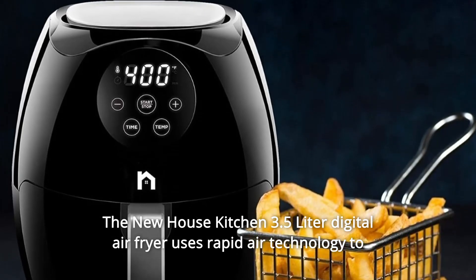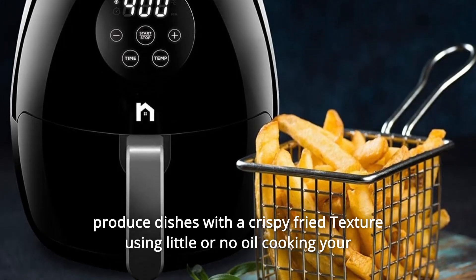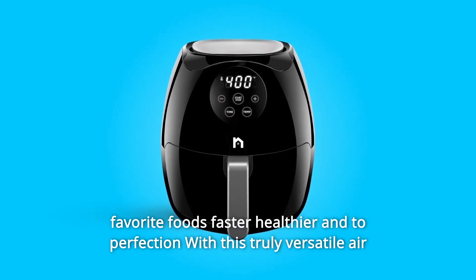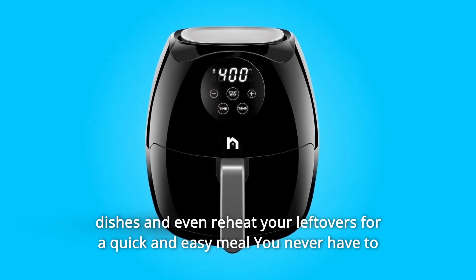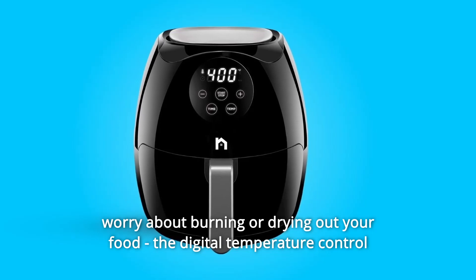The Newhouse Kitchen 3.5-liter digital air fryer uses rapid-air technology to produce dishes with a crispy fried texture using little or no oil, cooking your favorite foods faster, healthier, and to perfection. With this truly versatile air fryer, you can cook fried or roasted food, bake a full range of delicious healthy dishes, and even reheat your leftovers for a quick and easy meal. You never have to worry about burning or drying out your food.